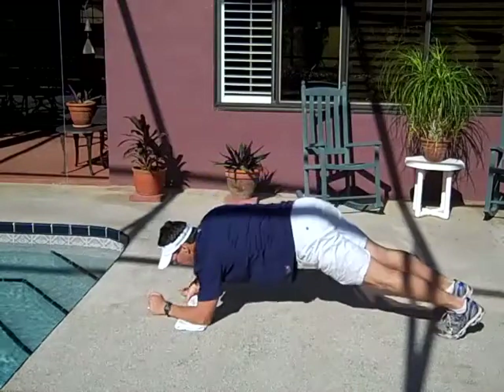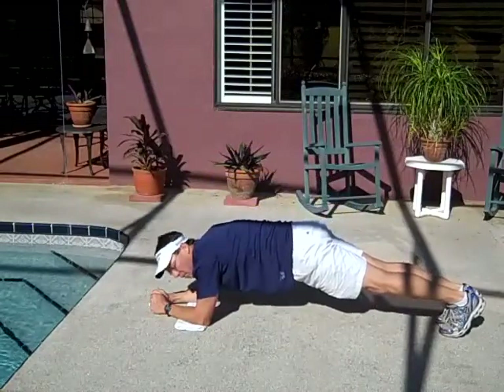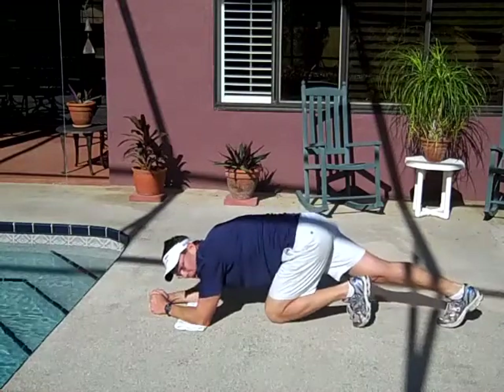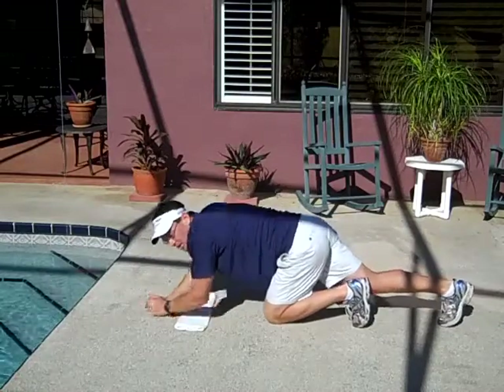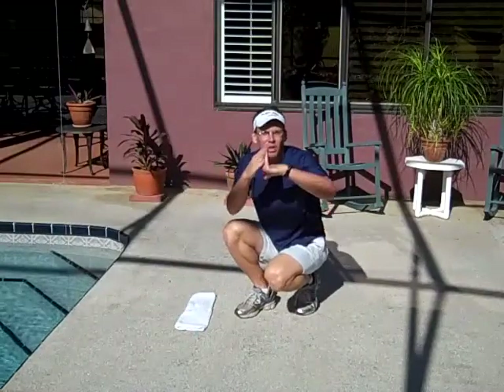What I mean by that is when you're done with the exercise and you've gotten your duration of time, simply step up underneath you. I know it sounds silly but some people try to push up the other way, and what you do is create a real sharp bend in your lower back — and again you're going to increase your risk of injury.